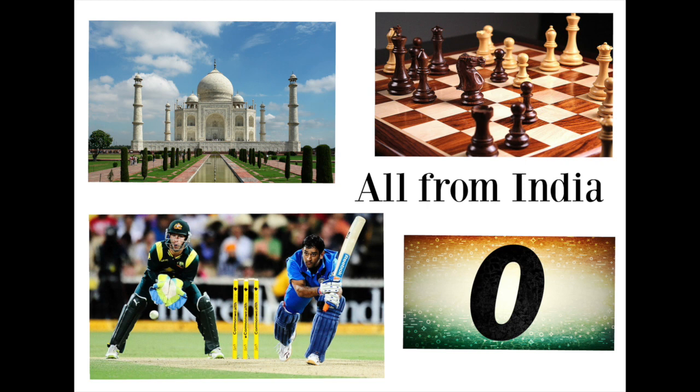India is home to the beautiful Taj Mahal, as well as the birthplace of the board game chess, the ball game cricket which is a lot like baseball, and the modern decimal system, which includes the number zero.